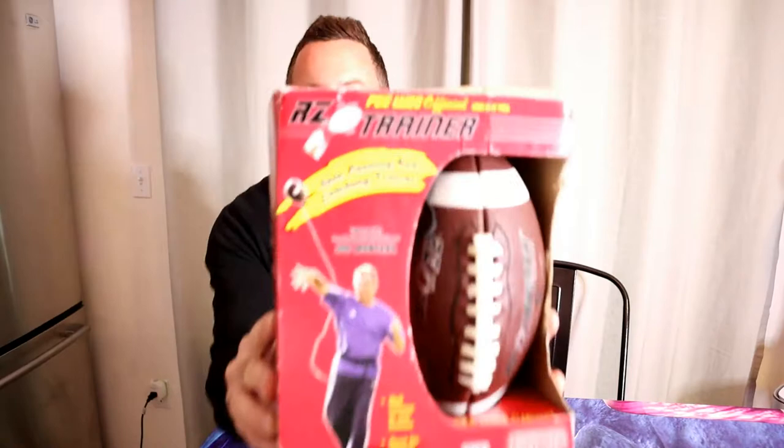Hey, what's going on everyone? Welcome to the Nightwell's Gadget Review Channel. Today I'm reviewing an As Seen on TV product right here. It's the Peewee Official RZ Trainer and I'm excited to test this out to see if it actually works.